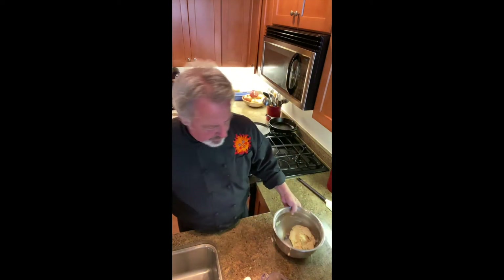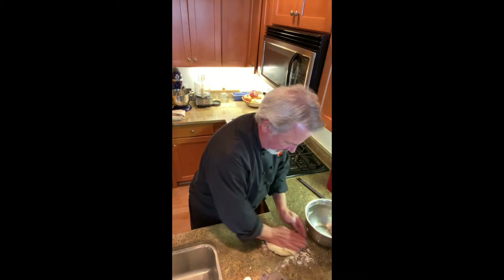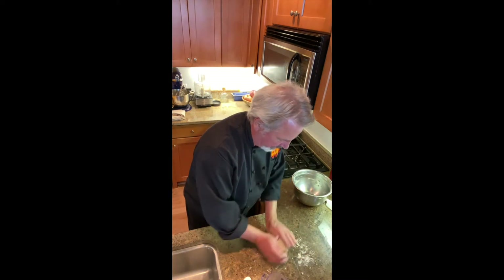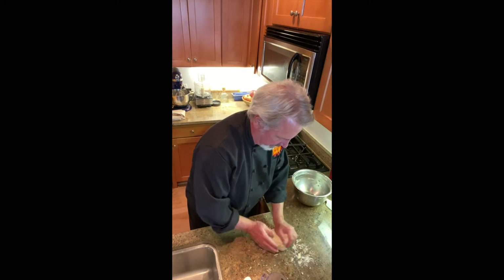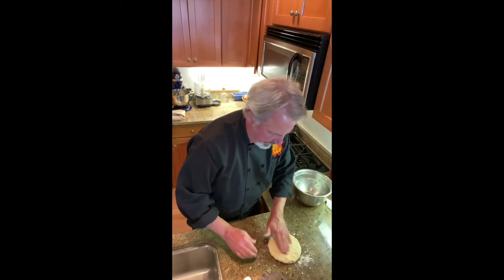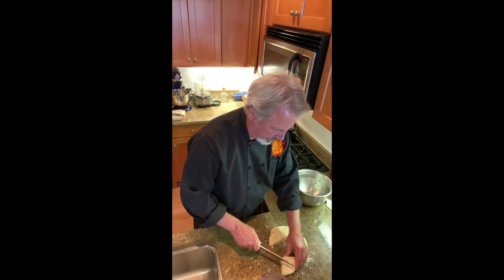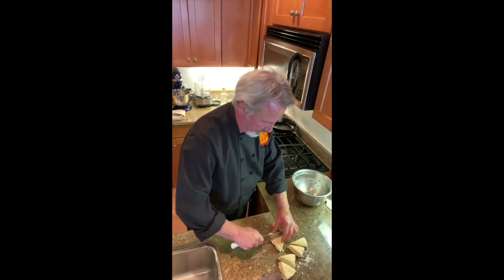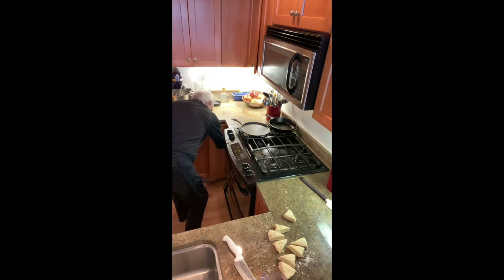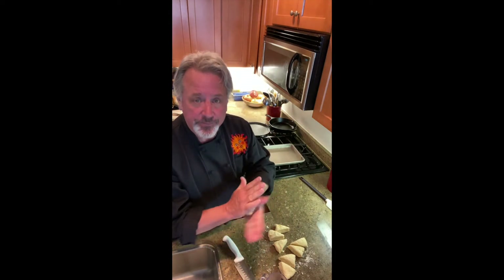Now we're gonna give it a knead — simple, quick, easy knead — to get it to come together. Now we need to make it into blocks. Let's make it into four, and now we're gonna roll them into balls.